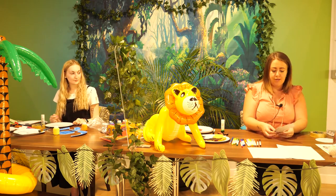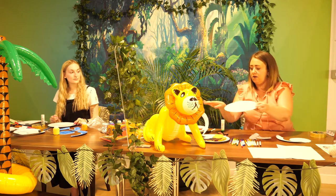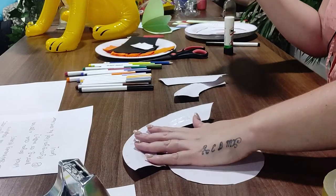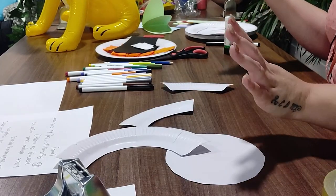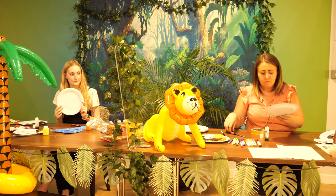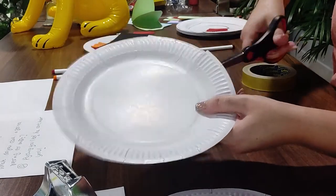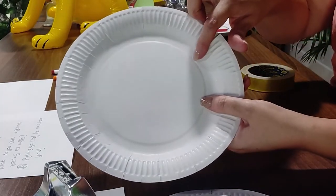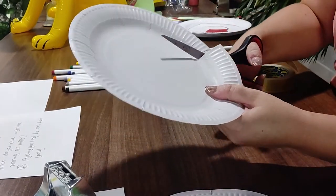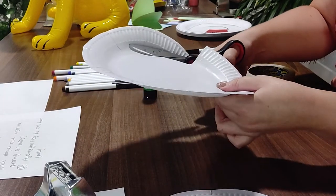I've got one here that is pre-cut. So we started off with a plain paper plate, and we essentially cut that into pieces. You've got four pieces that help you create your elephant. We cut straight to that middle line and then stop where the circle is on the inside, because that is the face of the elephant. Then you cut round, going all the way around that circle.